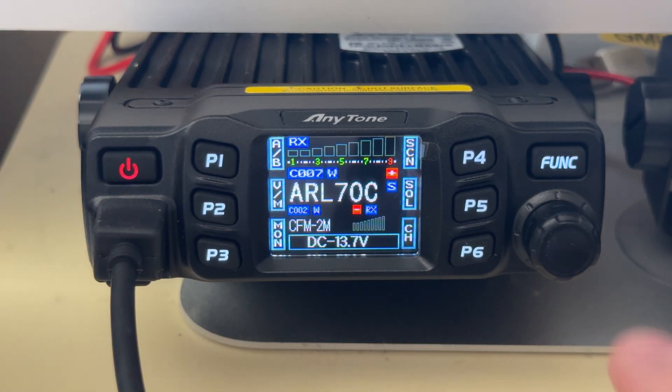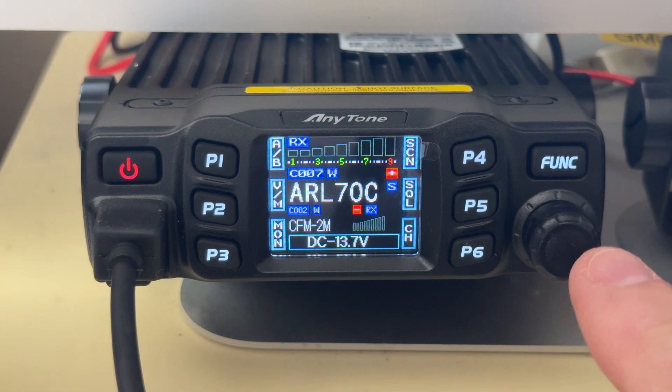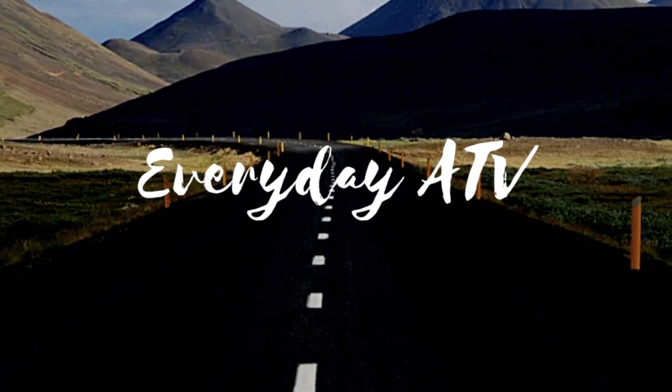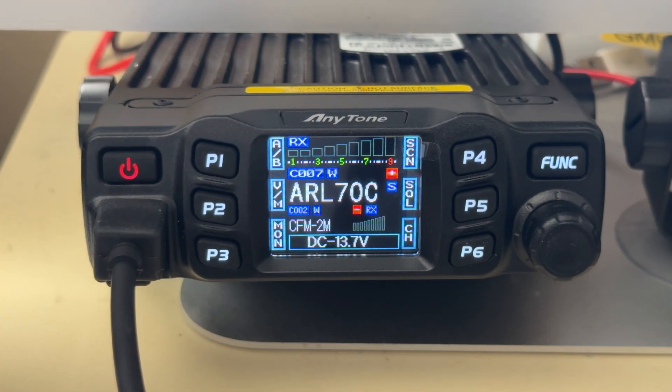Do you wish that the tuning knob on the AnyTone 778 UV worked as the volume control without having to press the P6 button to adjust the volume? Let me show you how to do it. Hey everybody, welcome back to the channel. Today I thought I would go over a couple of tips and tricks for the AnyTone AT778 UV.